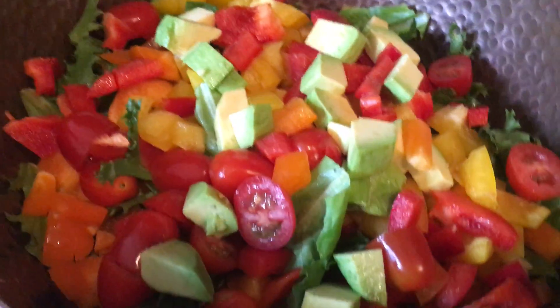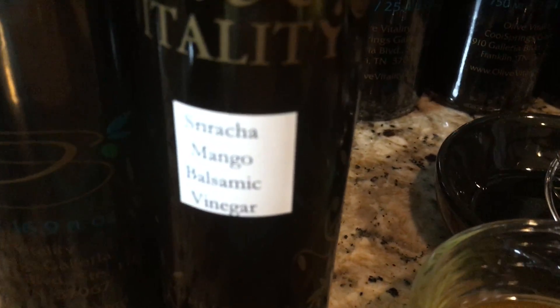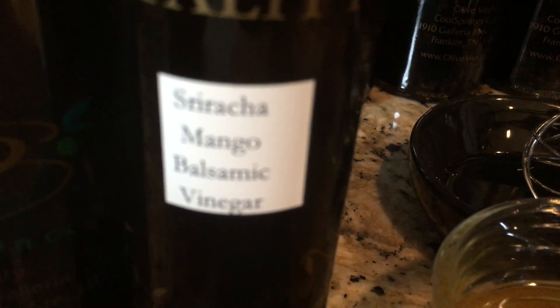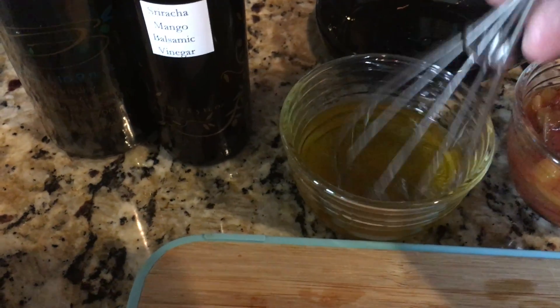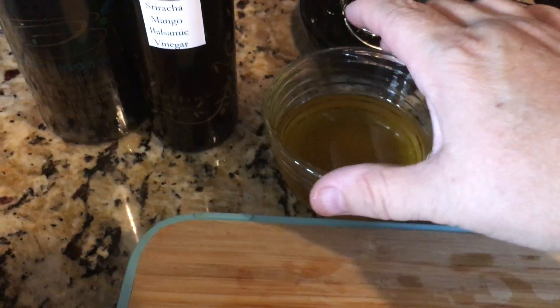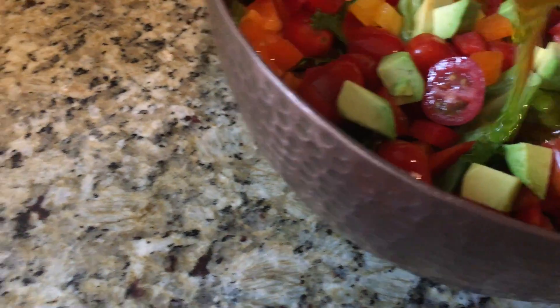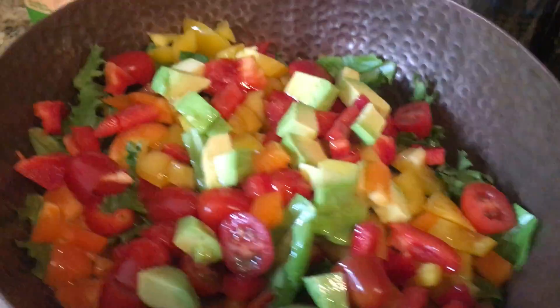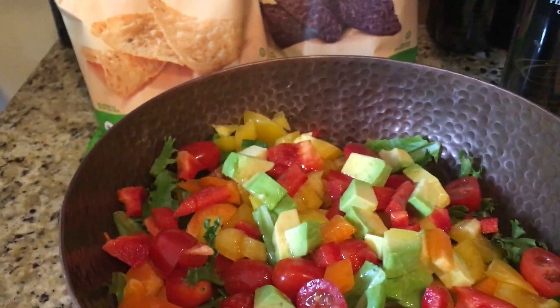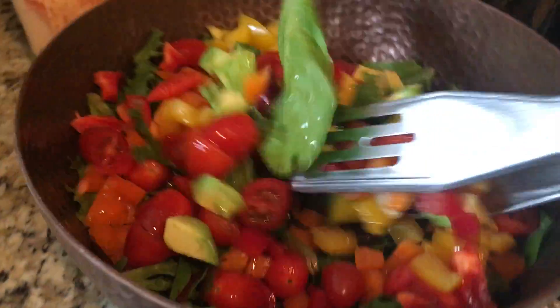The dressing on this is Persian lime olive oil and the balsamic is sriracha mango balsamic vinegar. I mix those together. The sriracha mango — one of the chefs at one of our local restaurants said it's life-changing. How about that for a compliment? That's pretty amazing. So I'm going to drizzle that over the top and grab some tongs to give it a toss.